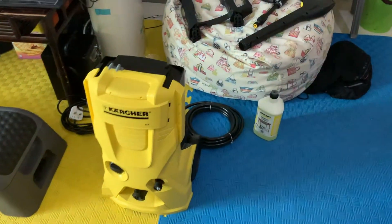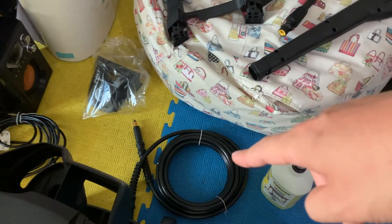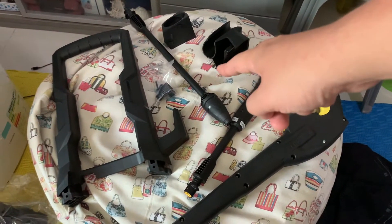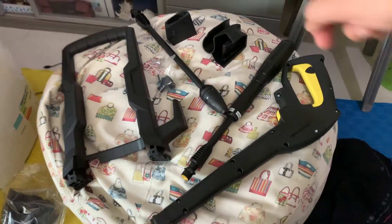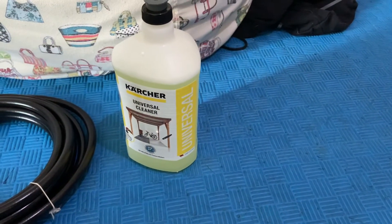So this Kärcher piece is one, then we've got two, three, four, five, six, seven, eight, nine, ten, and then this will be the 11th.